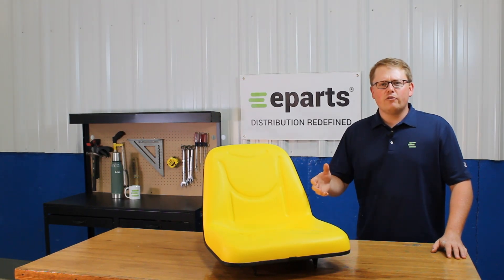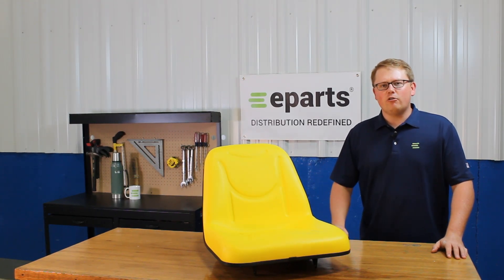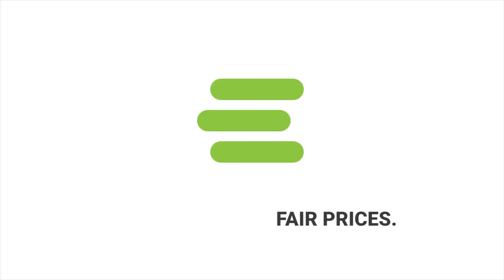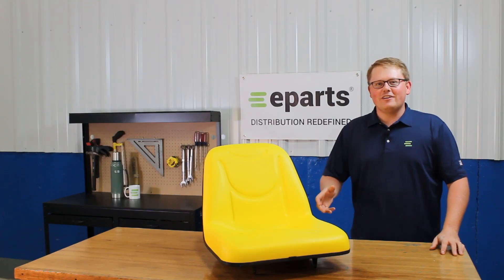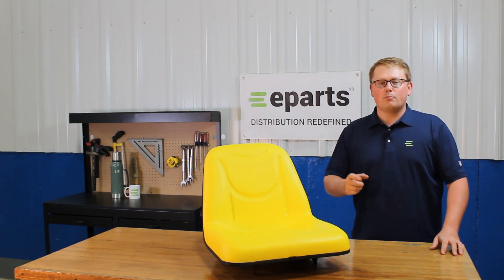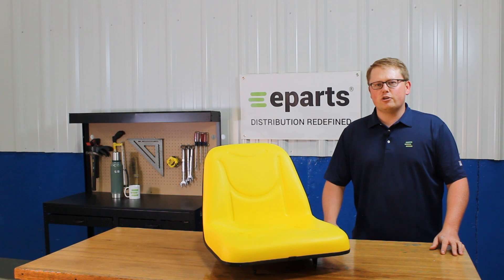Hi, this is Brandon with eParts, and today we're reviewing part number E-LVA14067. This is a direct fit seat fitting a variety of different John Deere compact tractor models. We'll put those compatible models in the product description or the video description below.